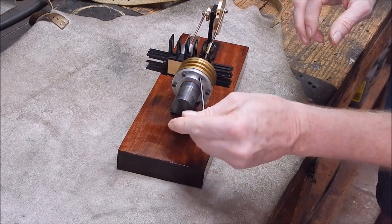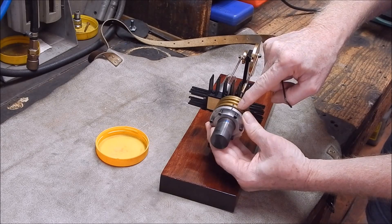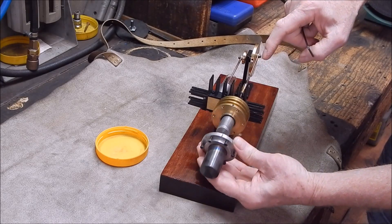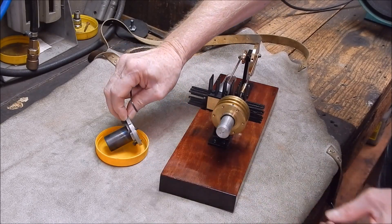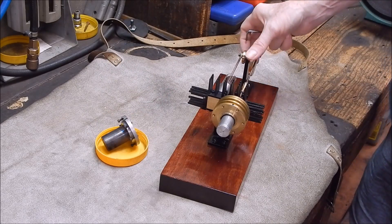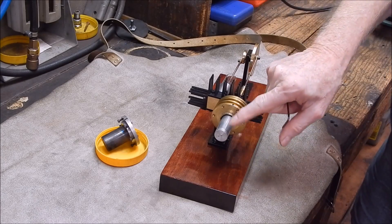I'll mark the two bolt-up sections with marker pen so we know which way to put them back so the holes all line up. This comes off — there's the displacer. I've got a Vegemite jar there to put our nuts and bolts in. You can see that's solid aluminium.